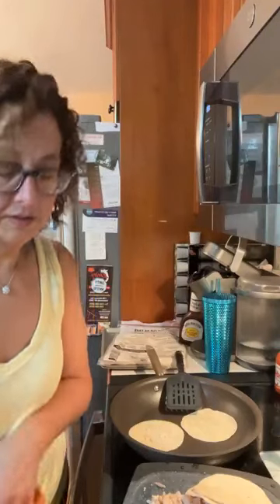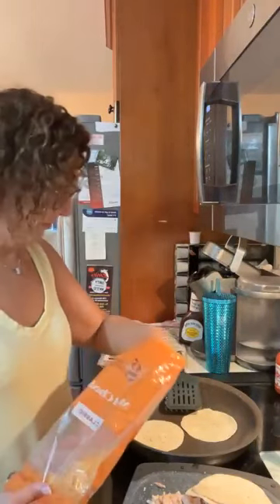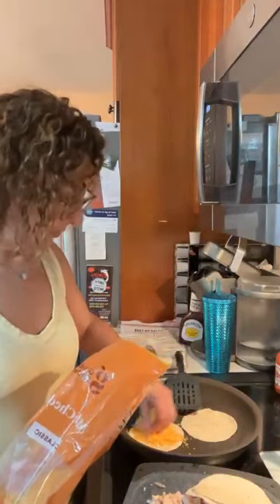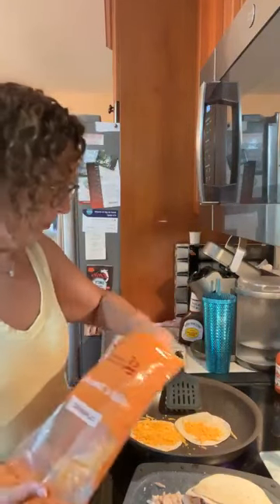There's a meme about your Italian family sticking their hand in hot oil, and I'm over here putting my hand on the hot pan. Anyway, so we're putting a little cheese here first and we'll put the chicken on top.